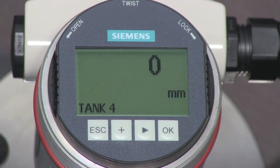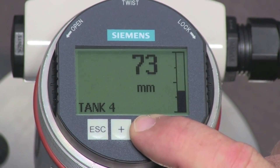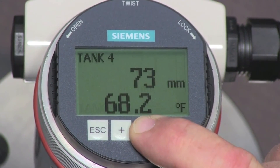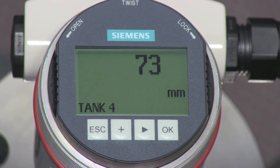The Siemens LG 250 is now configured for our application. The measured level value can be displayed as a single value, or alongside a bar graph representing the tank, or as a measured value along with a secondary value, such as the transmitter temperature. The choice is yours.